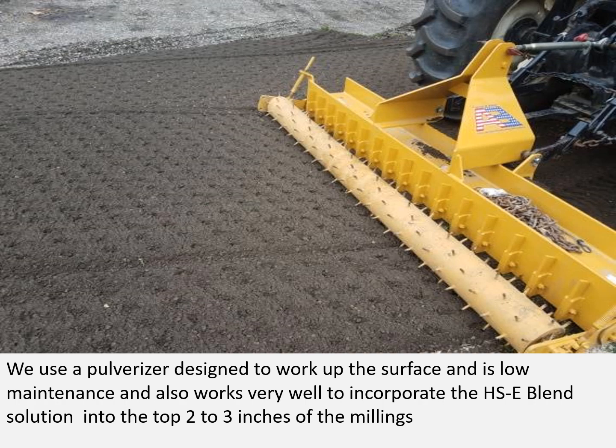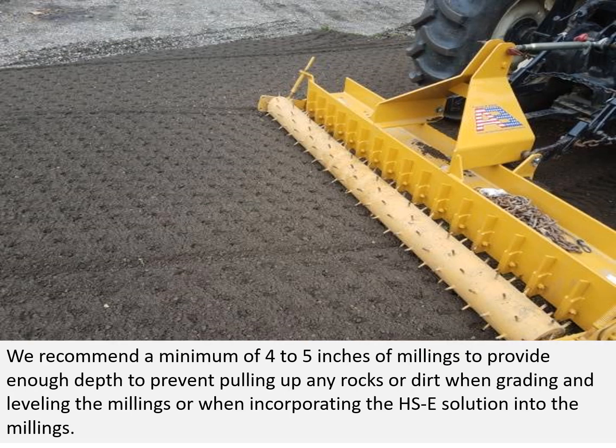We use the polarizer. It's designed to work up the surface, is low maintenance, and works well to incorporate the Hoc Seal Blend solution into the top two to three inches of the millings. We recommend a minimum of four to five inches of millings to provide enough depth to prevent pulling up any rocks or dirt when grading and leveling or when incorporating the Hoc Seal solution.